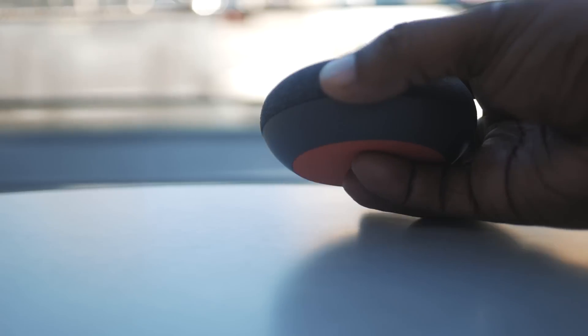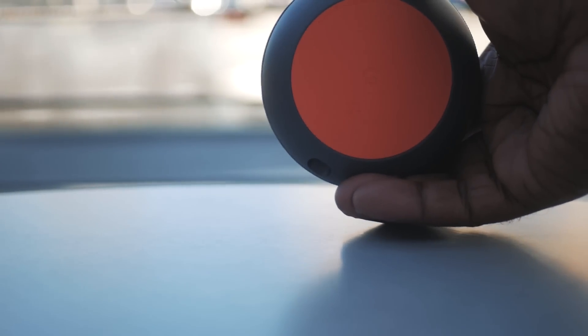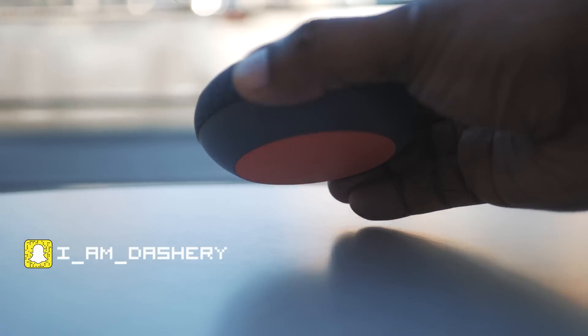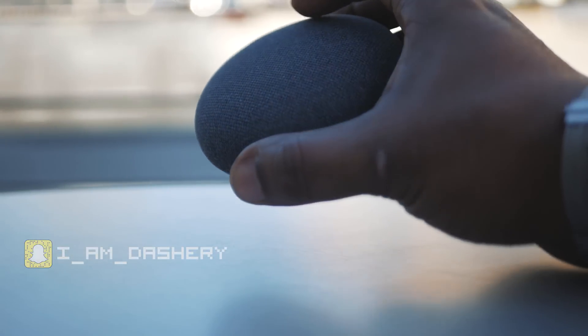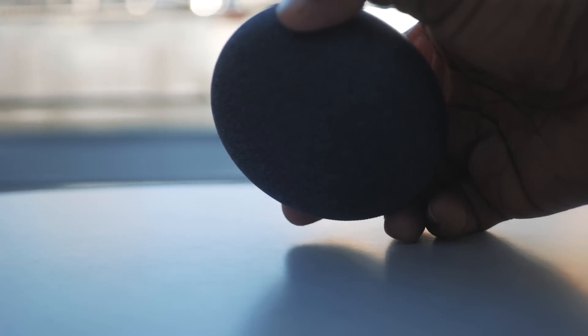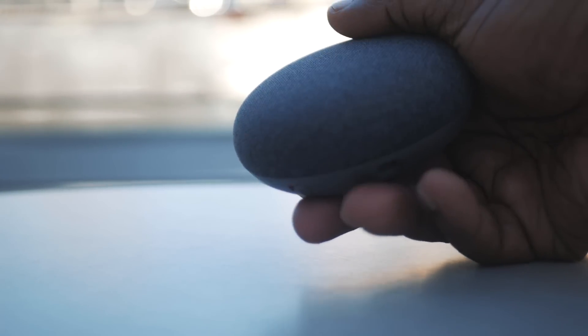The Home Mini is approximately 4 inches in diameter. It comes in three color options — this is the charcoal version, and the other two options are chalk and coral. The price of the mini is $49, which is a great deal compared to the $129 price tag for the larger version.